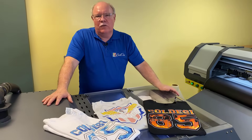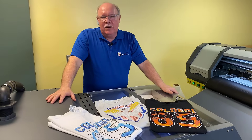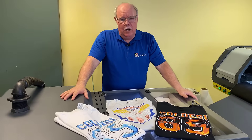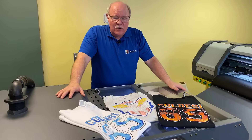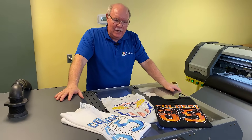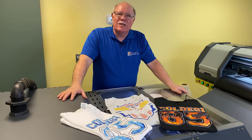You start selling the transfers to other companies who need transfers — screen printers who don't want to do short runs, but you can help them fill in by doing transfers for them. You can use this for names and numbers. Things we've traditionally done with vinyl — names and numbers — you can now do in full color instead of just one color. You don't have to worry about weeding. It's just the most complete thing. We've merged together so many different technologies here.